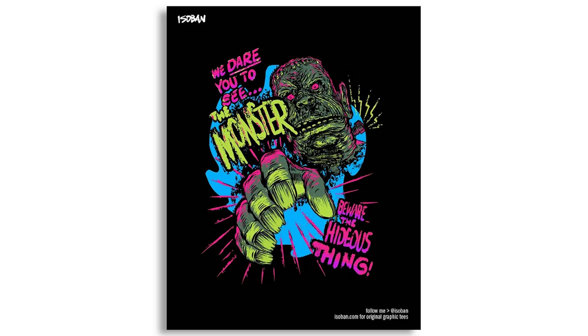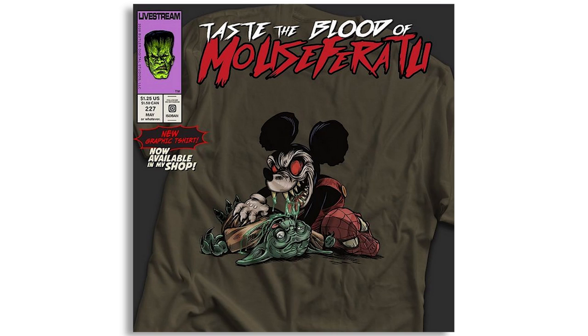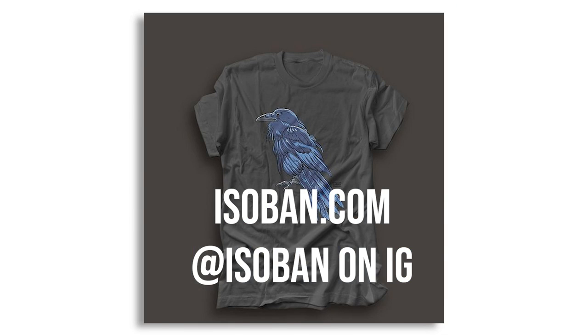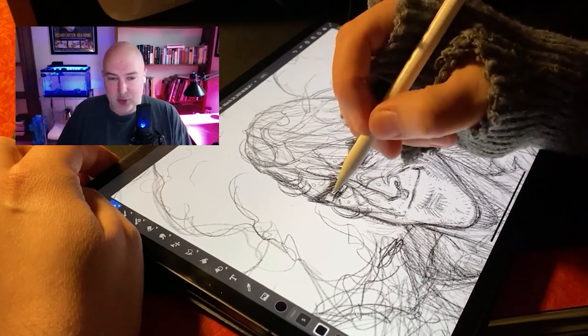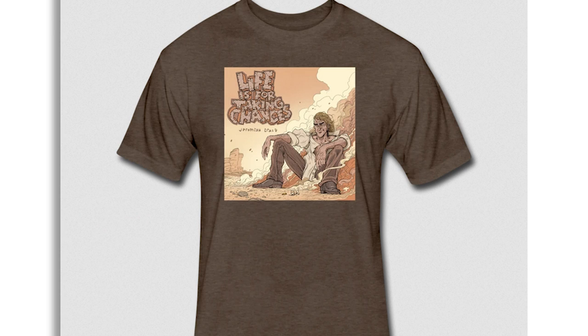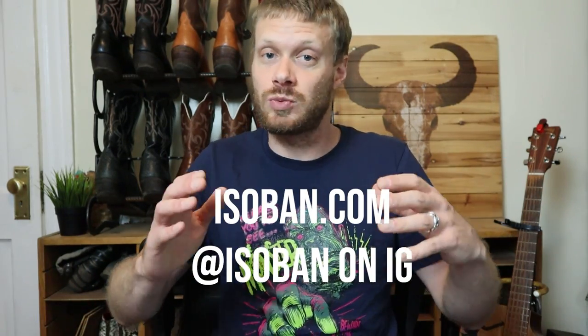I want to tell you guys about the shirt I'm wearing today. It was made by Isobon. Isobon is an extremely talented artist and illustrator who makes great graphic tees you can pick up at Isobon.com. He also made the cover art for my new album, Life is for Takin' Chances, and you can get shirts with that art from my store too. This is not a paid spot — I just really like his work and want to bring more attention to it.